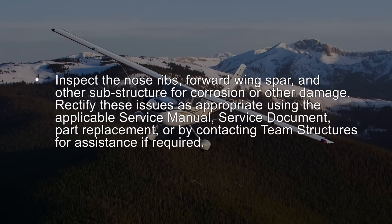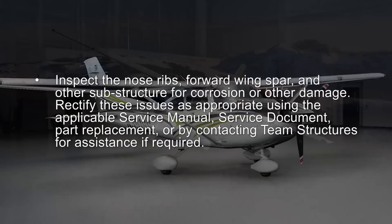Inspect the nose ribs, forward wing spar, and other substructure for corrosion or other damage. Rectify these issues as appropriate using the applicable service manual, service document, part replacement, or by contacting Team Structures for assistance if required.